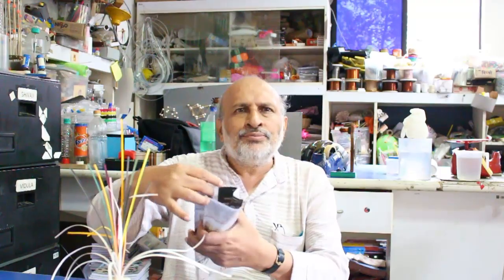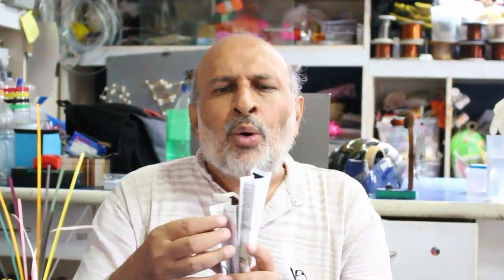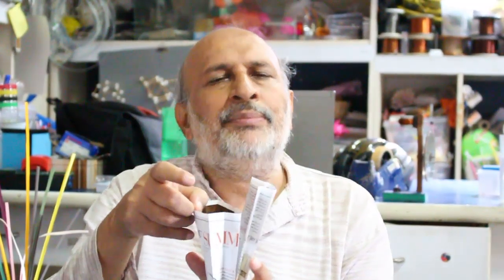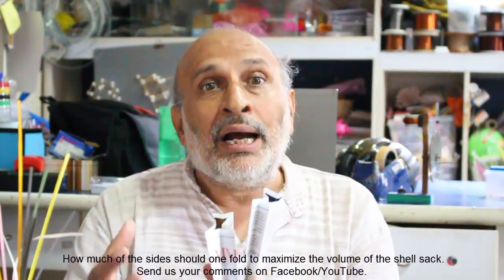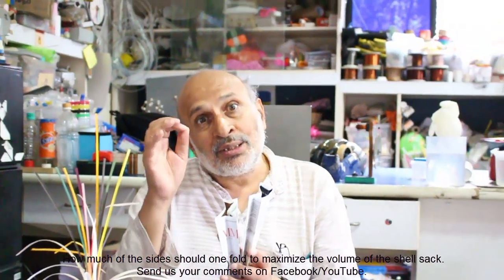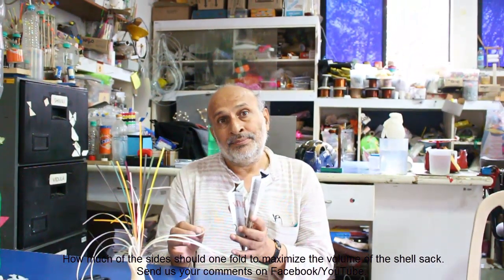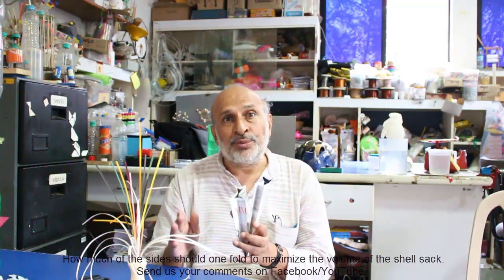I hope you enjoyed making this. Now it is time to think. This contraption is tubular and we fold it like this. The width here is 2 cm and it has a fixed perimeter. Now how much should the width be to maximize the storage of peanuts in this bag? That is the question. Send your answers to support@arvindguptatoys.com.